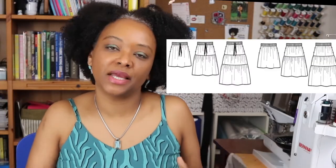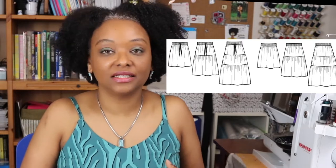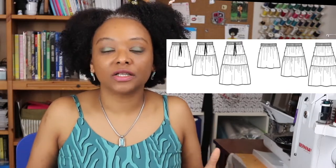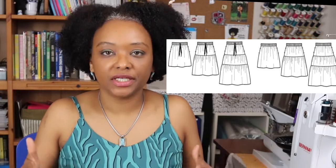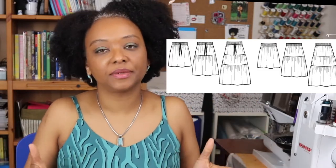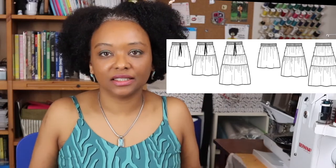You can sew it up as a mini skirt, a midi skirt, or a maxi skirt. You can also add one or two tiers to any of those length options. I really like the versatility of the pattern.